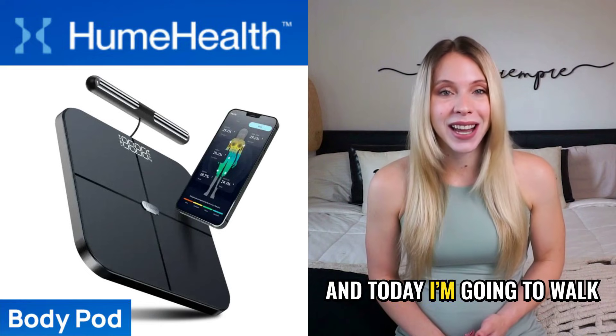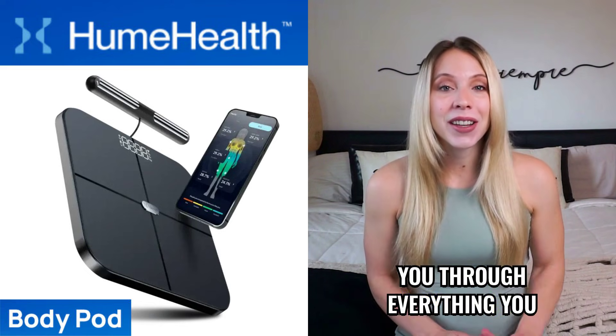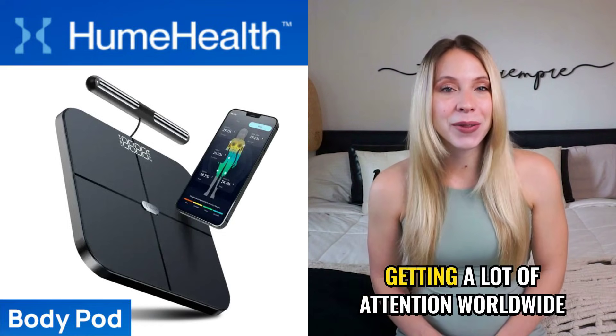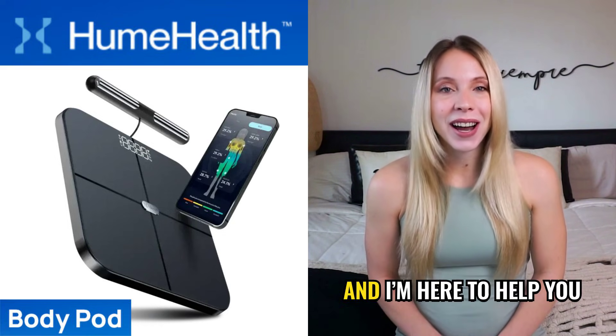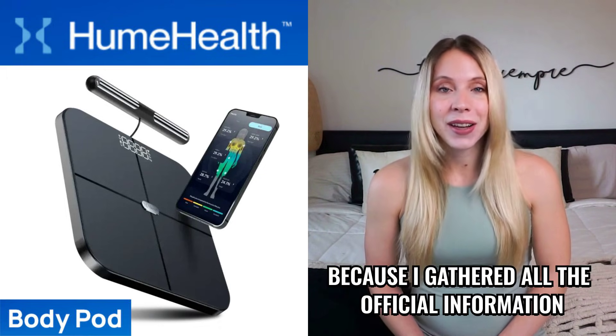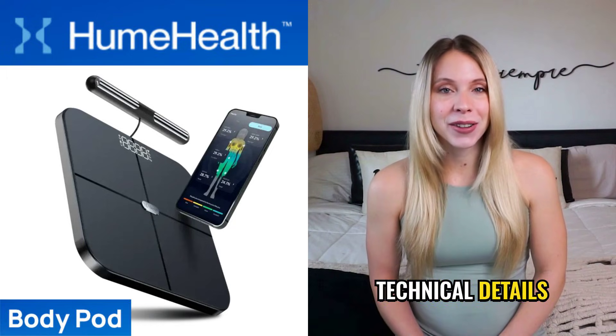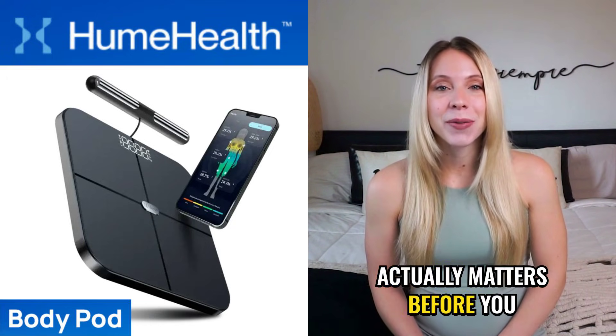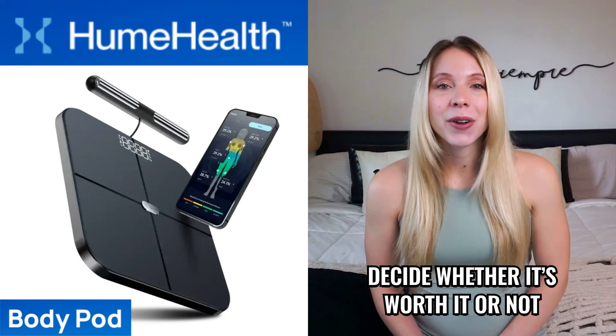Hi, my name is Anna and today I'm going to walk you through everything you need to know about the Hume Body Pod, a body analyzer that's been getting a lot of attention worldwide. I'm here to help you understand exactly how it works because I gathered all the official information, technical details, user reviews, and everything that actually matters before you decide whether it's worth it or not.